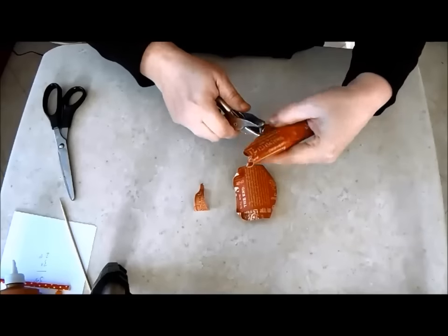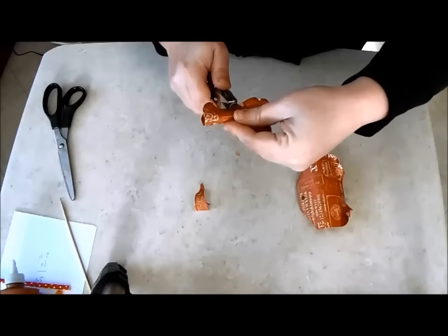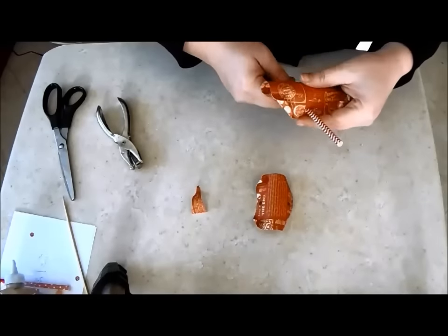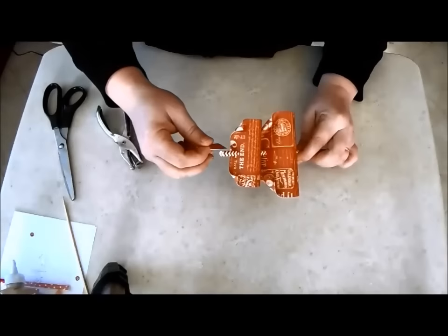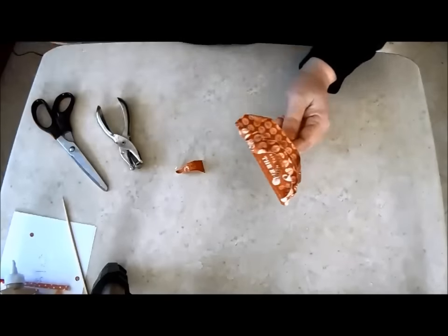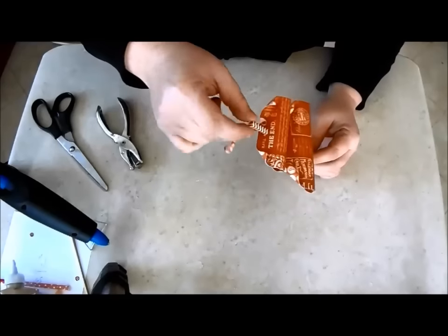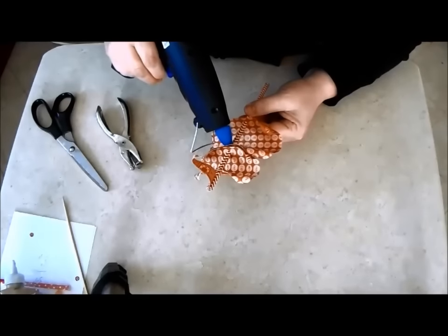Punch holes at the middle point of the top and bottom edge of the sails. Push the sails onto a paper straw. The easiest way to attach the top triangular flag is by creating a cut in the end of the straw, adding some glue and pushing it into place. A few dabs of glue prevent the sails from shifting about.